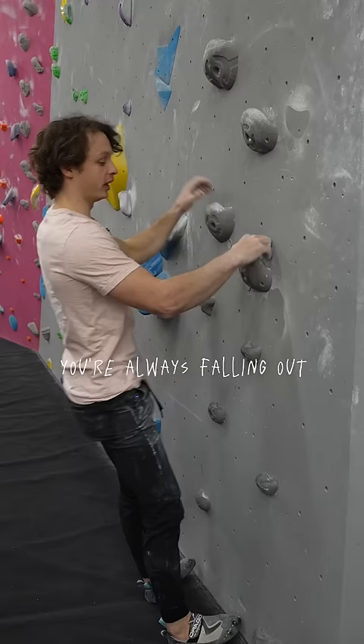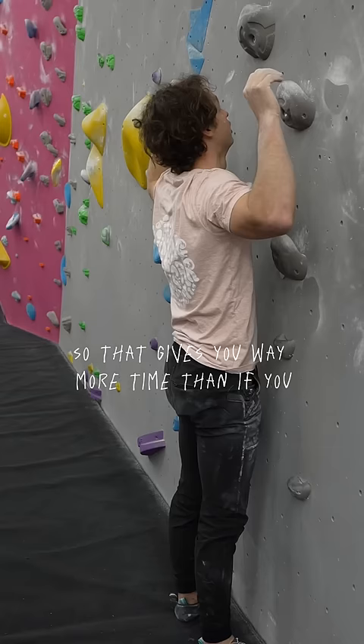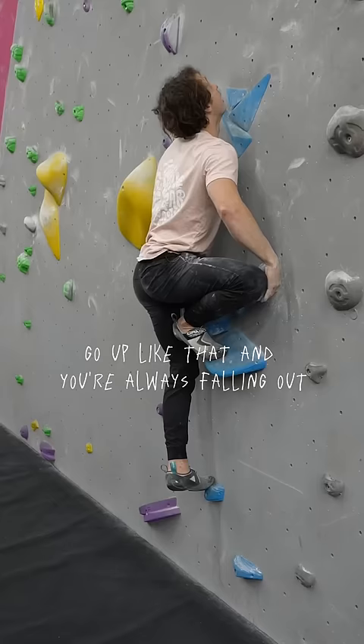So what you need to focus on is to start with the hips out, do the move, let the hips come in, and then come back out. That gives you way more time than if you go up like that and you're always falling out. Thrust the hips in — loads more time.